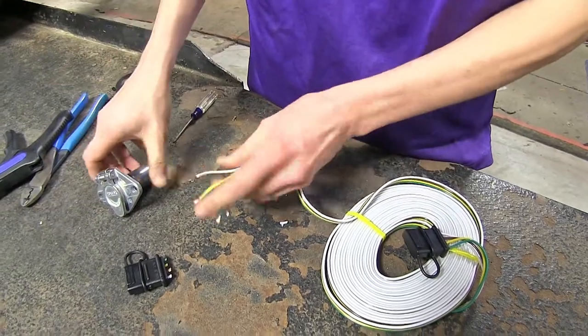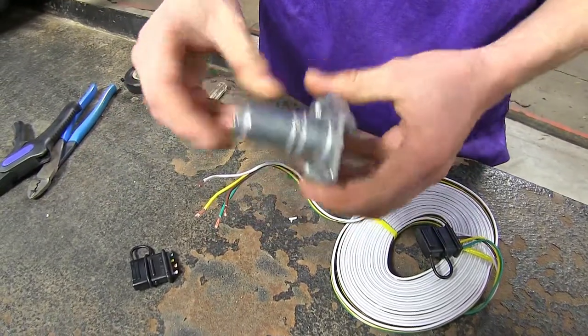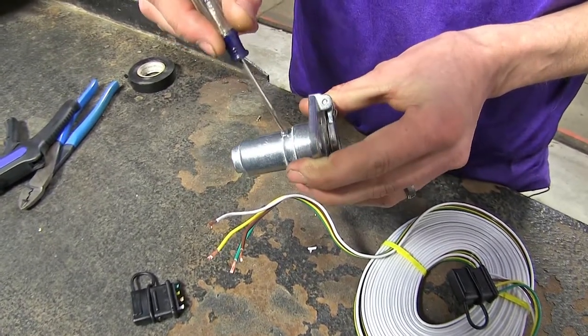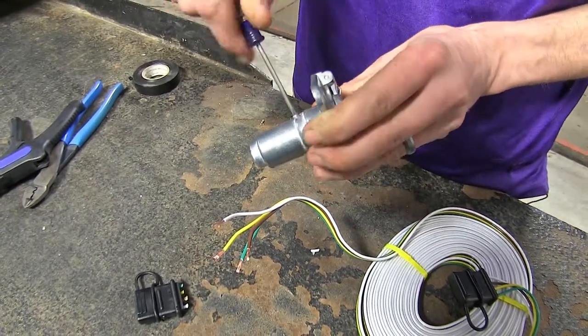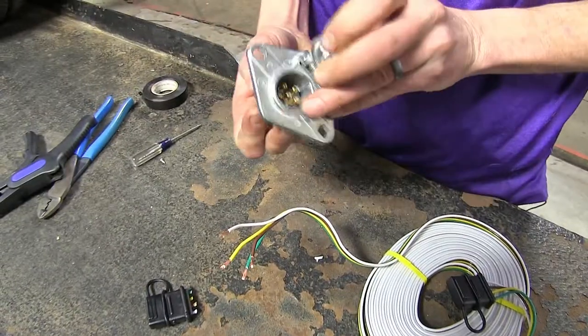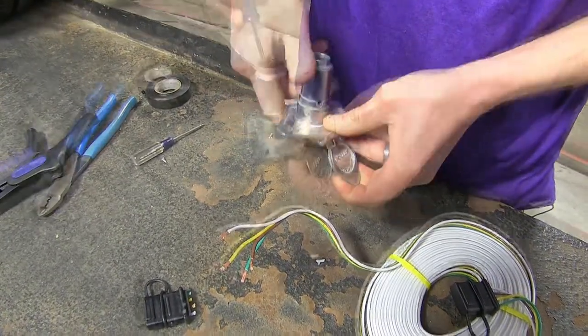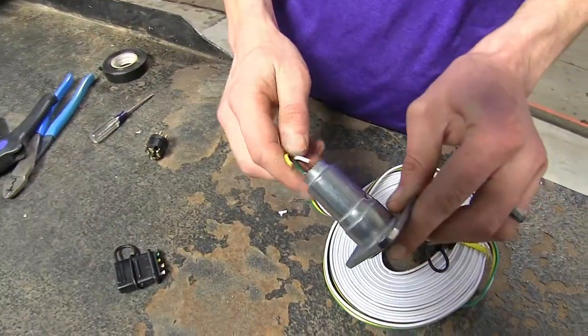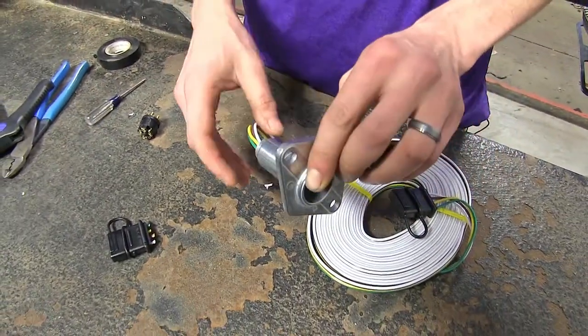With those stripped back, we'll take our six pole connector — there's a Phillips screw right here in the top, we'll remove that, open the door, and push the connector on through the front. Then take our wires and stick them through the back.